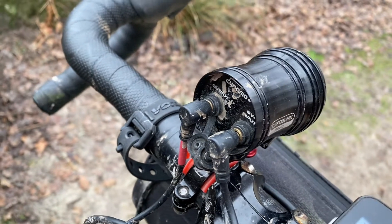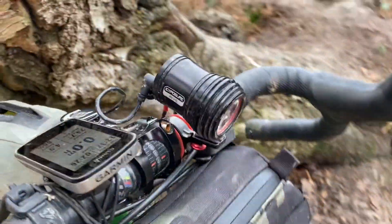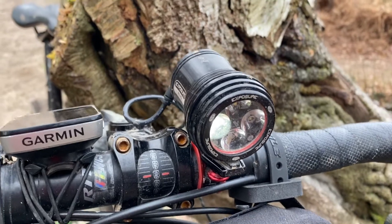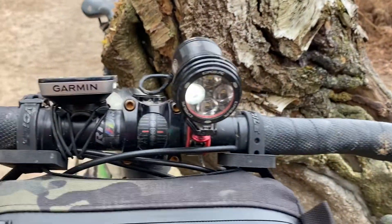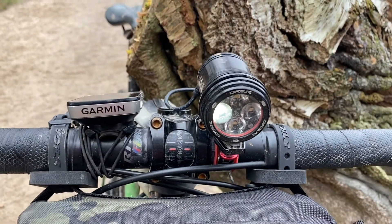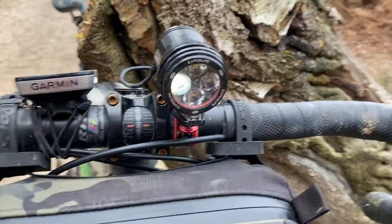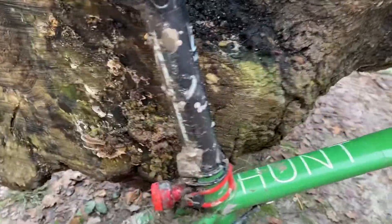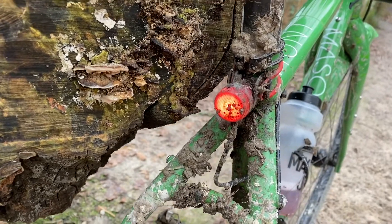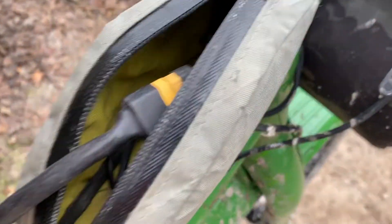The cool thing about the Exposure light is their rear light plugs straight into the back of it. It also has a really quite long stand light, so if you're stood around looking at a map or figuring out what you're doing — or even setting your sleep system up — you'll have light for probably a bit longer than the K-light does. Going around the back, you can see the rear light, and this is really, really bright — great for being seen.